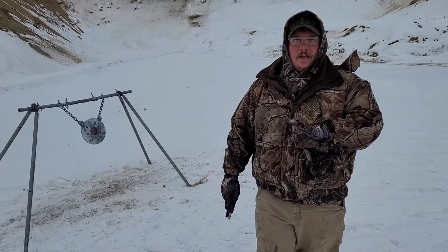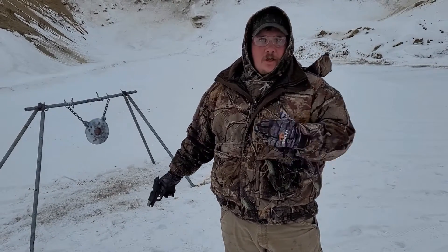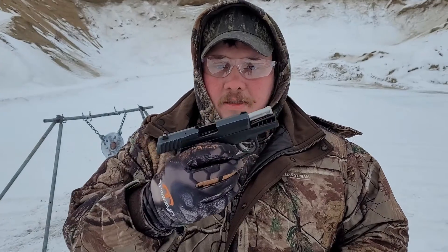I felt absolutely no junk coming back at me or the cameraman. Great for indoor ranges and close-quarter situations. I was about four feet away — really good ammo, and it cycles well in the Sky CPX-2.